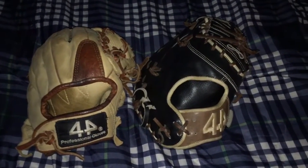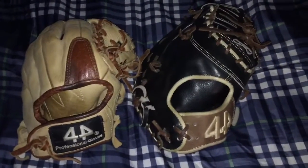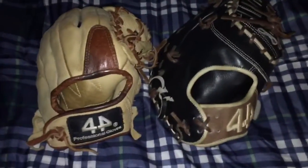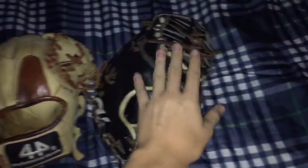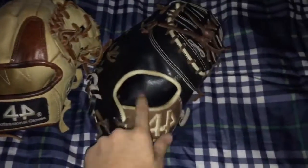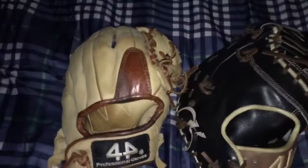Hey guys, Andy Zero Gloves here, welcome back to a new video. Sorry about the long-awaited drought — we've been busy doing some business things. Today's video is going to be a review on 44 Pro Gloves, then and now. I ordered the 'then' model around 2012 and it took about seven or eight weeks to come in. I ordered the 'now' model in 2016 and it took about five weeks to come in.